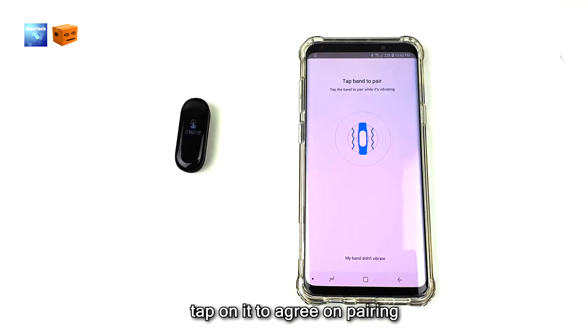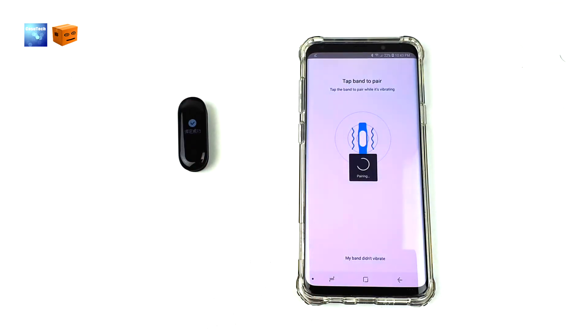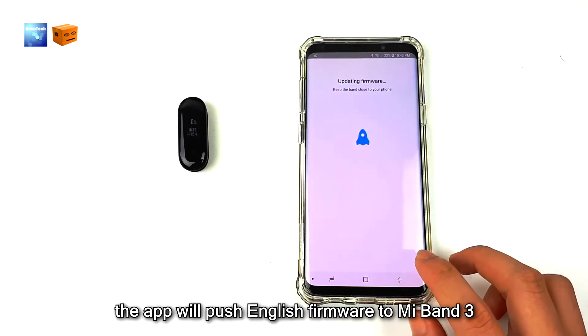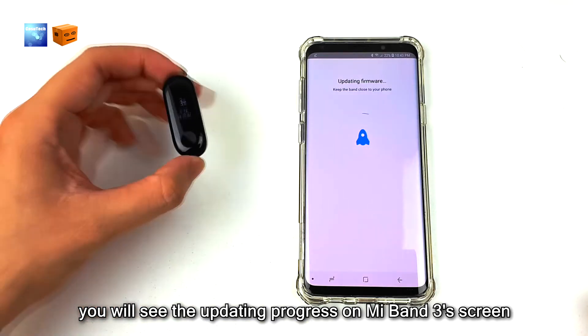Mi Band 3 will vibrate. Tap on it to agree on pairing. Once the band is paired, the app will push English firmware to Mi Band 3. You will see the updating progress on the Mi Band 3 screen.